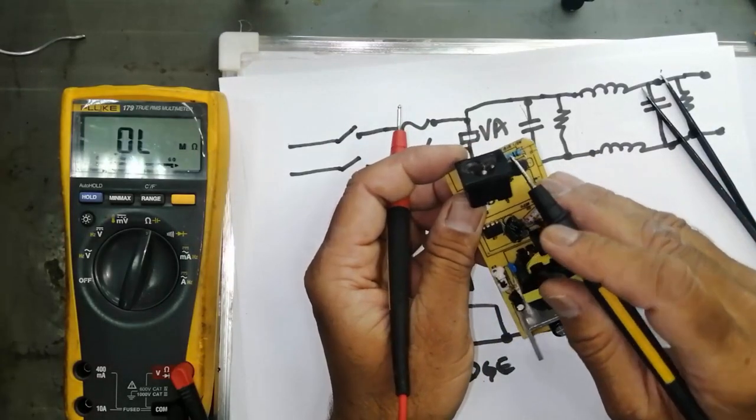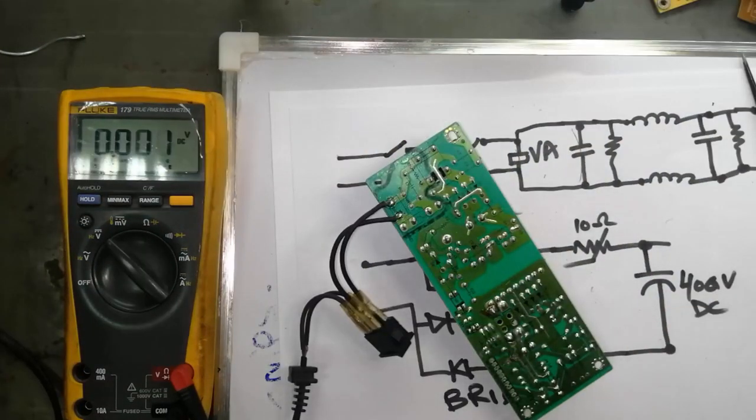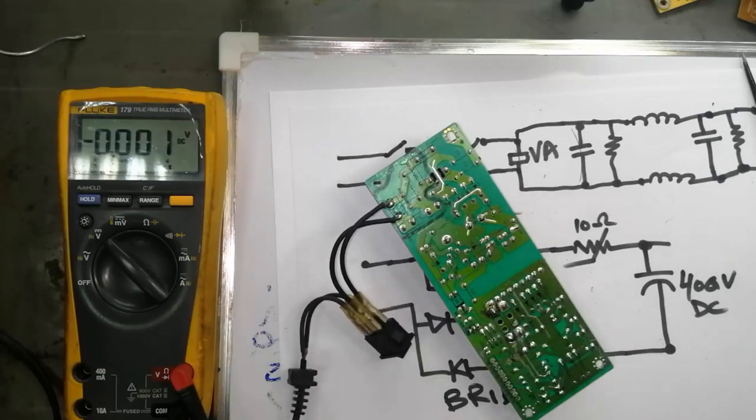This fuse is good. If it is open, replace it with a new fuse. I think this video is good. If this video is helpful for you, please give it a like. If you have any questions or comments, please let me know in the comment box — I will wait for your comments. Thanks for watching. Assalamualaikum warahmatullahi wabarakatuh.